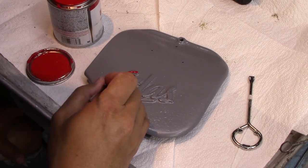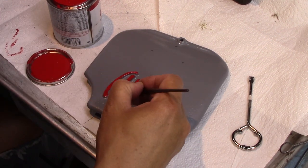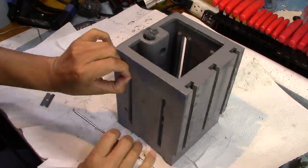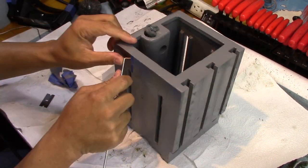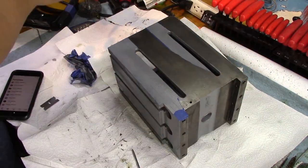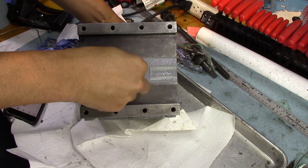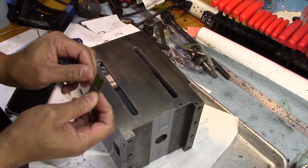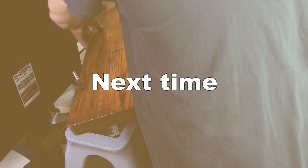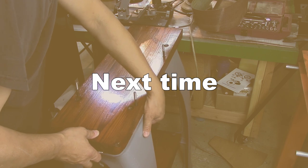And because I'm free-handing this, guys, I really took my time at it. After peeling a lot of the tape off, I also use a razor blade on clearing some of the paint that got through. So guys, that concludes the painting episode. I hope you enjoyed this. Next time, it's coming together. I hope to see you then, and thank you so much for watching.